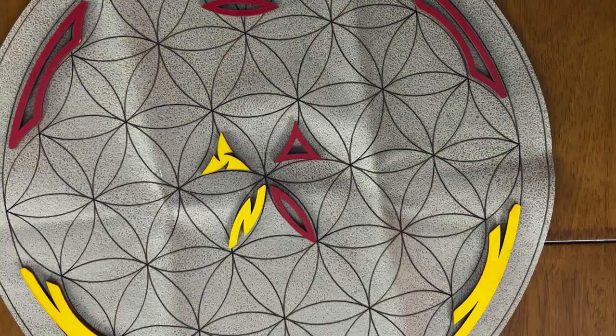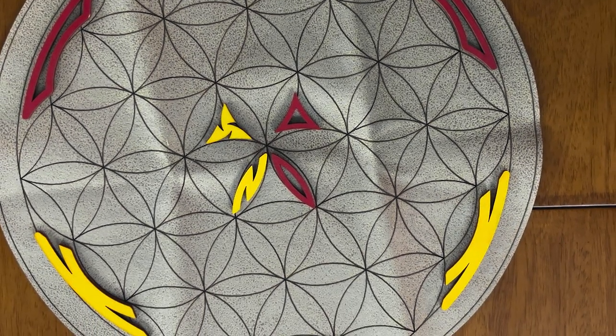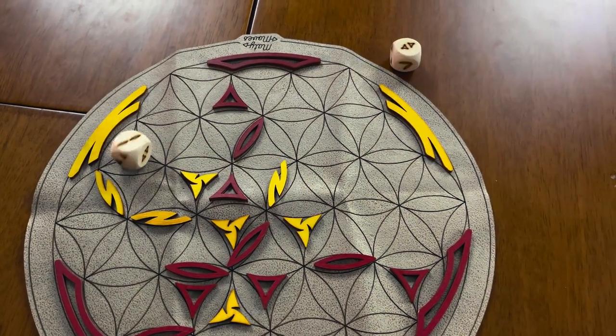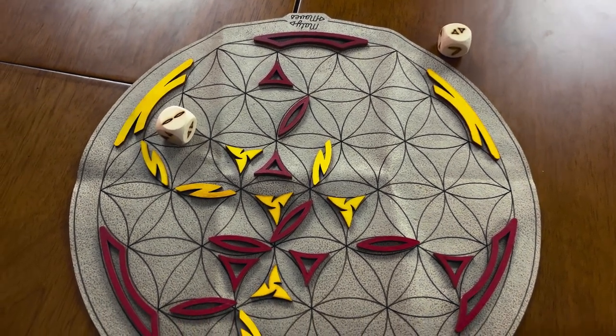Setup can be different as long as the pieces are parallel from one another — it can be done in a bunch of different ways; this is just one example, and this is another. Players are going to take turns rolling these two dice, and based off the dice rolls, this is how players are going to place out the pieces on the game board.